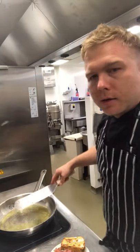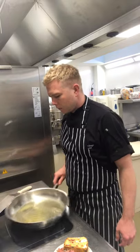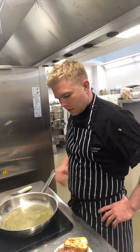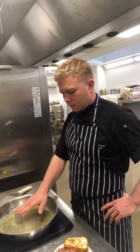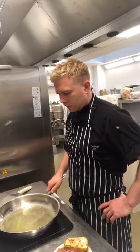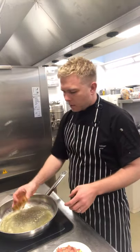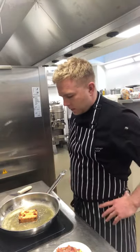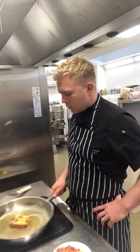So, in this pan we've got a little bit of butter and a little bit of oil — heat that up. I'm just going to lay the slice down in the pan and get it beginning to sizzle. I don't want to burn it, just lightly golden. I can see the butter beginning to brown, which is lovely — a nice nutty flavour.